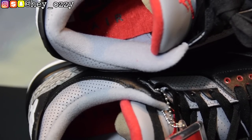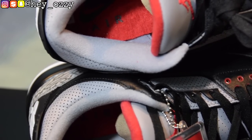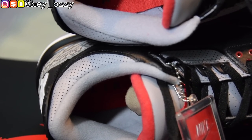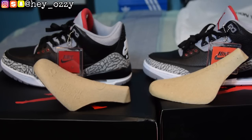Looking at the insoles for both pairs, they look identical — there's literally no difference. The insoles are the same, so that test won't really help you differentiate fake from real.